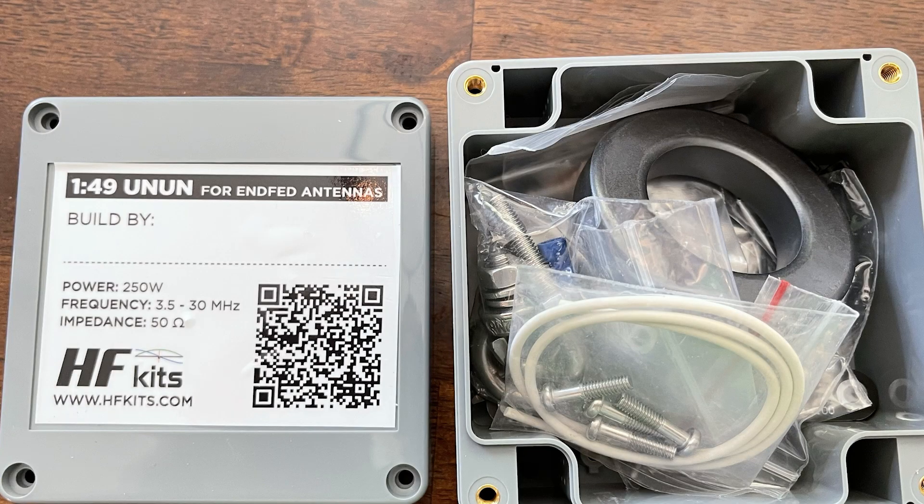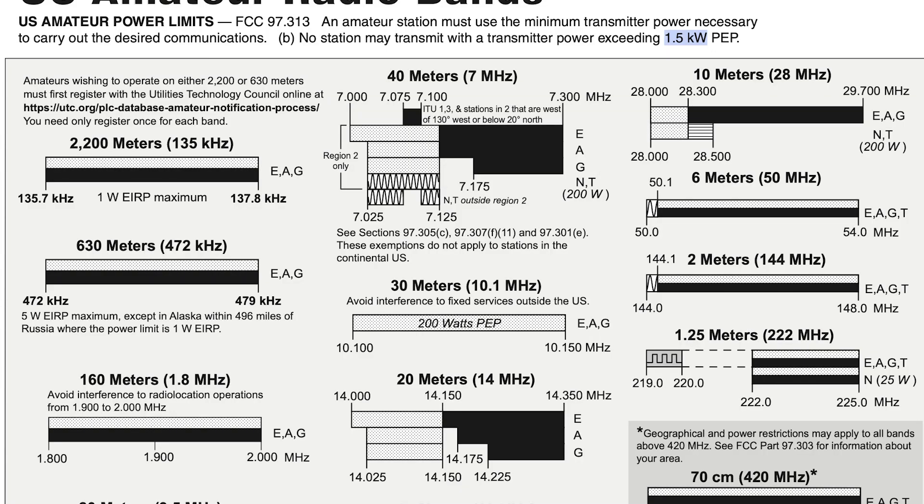One antenna that piqued my interest was the End-Fed Half Wave, which has become a very popular antenna — probably because it's multi-banded, meaning it works over a wide range of frequencies and band plans. I ended up building one that works from 40 meters to 10 meters and it's 66 feet long. I was warned not to put this in my attic; people said it just wouldn't work, that it would couple with everything. But it actually did work pretty good. It's a compromise antenna, but when you're first getting your feet wet in amateur radio you don't want to spend a lot of money. I still try and make everything I can myself.